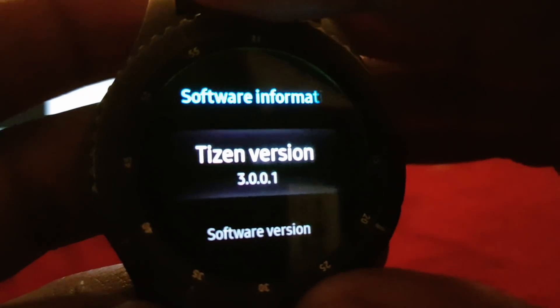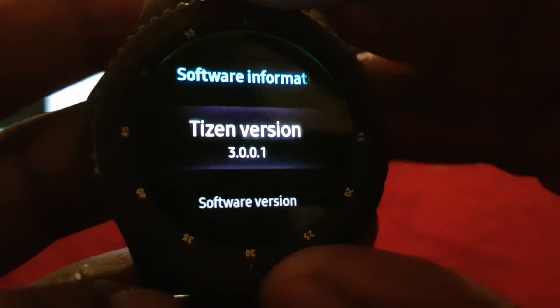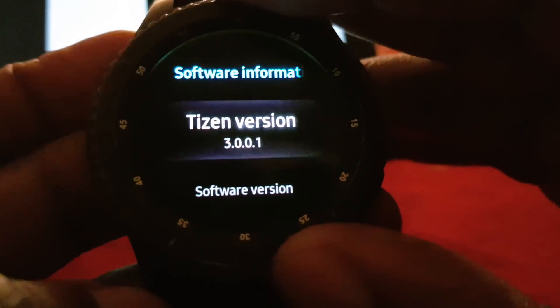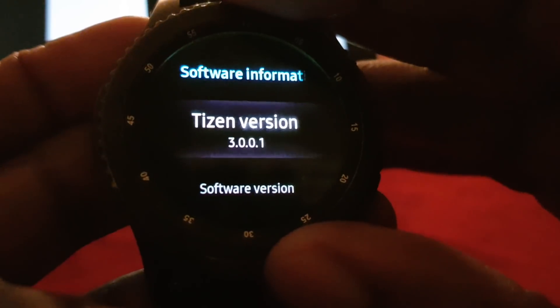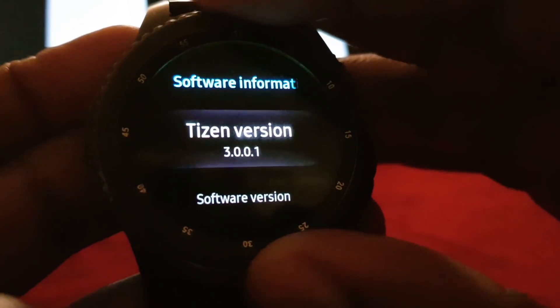Hello YouTube. If you didn't know, Tizen version 3 is here and I got mine yesterday. It took me about 10 minutes to install and I will show you the size of it in a sec. It's a very good update and I thought I would just share some of the things I'm finding so far.